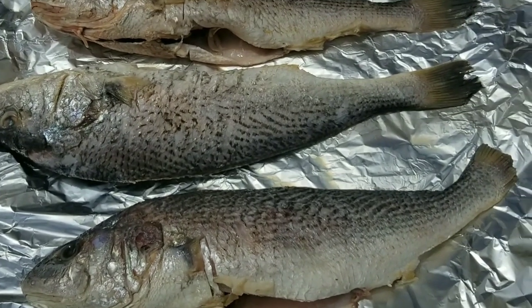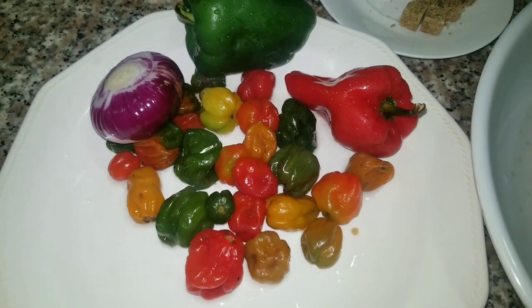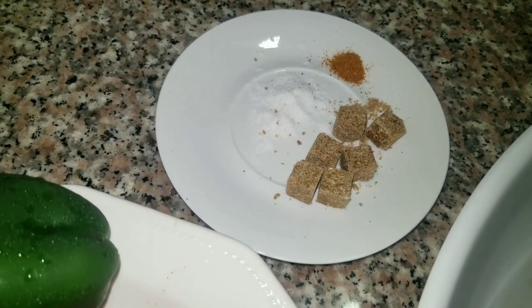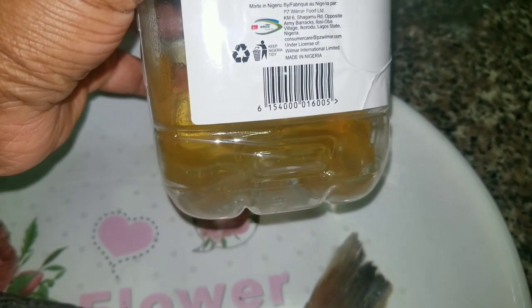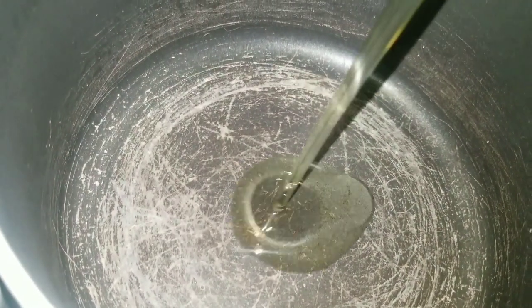Today I'll be making croaker fish — grilled croaker fish. I'll be using peppers and bell peppers, green and red, seasoning cubes, salt, curry, and vegetable oil for frying my sauce.